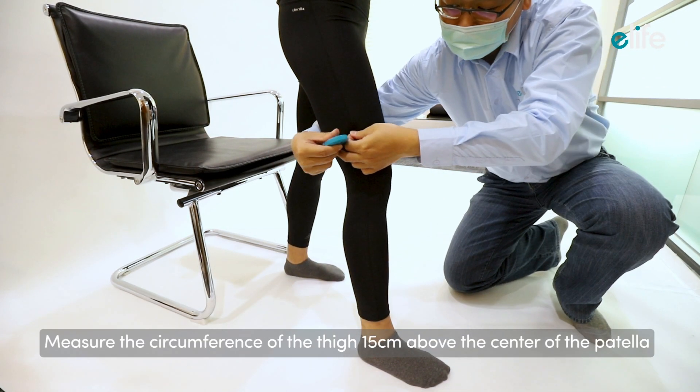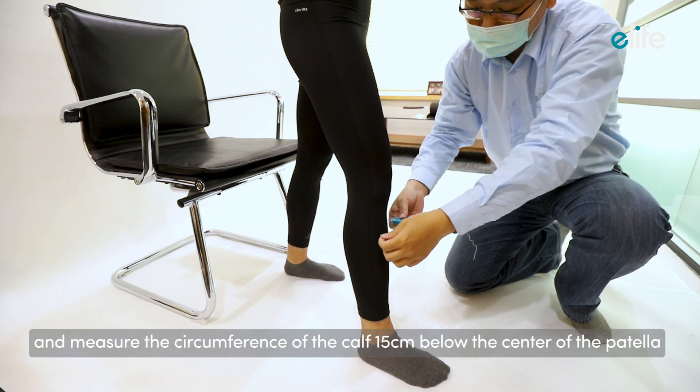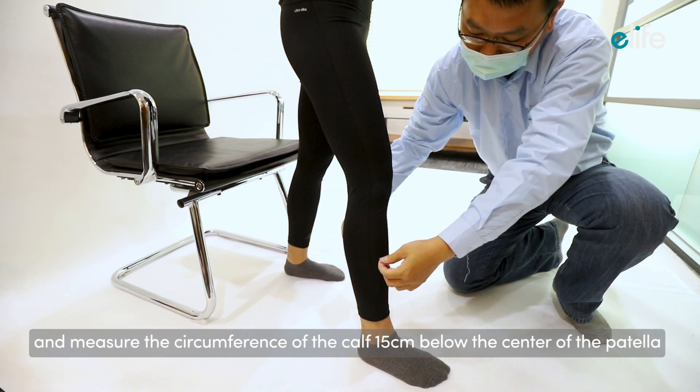Measure the circumference of the thigh 15 centimeters above the center of the patella, and measure the circumference of the calf 15 centimeters below the center of the patella.